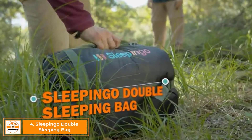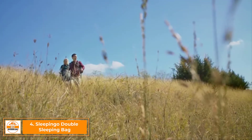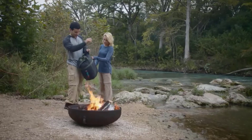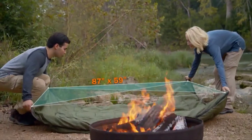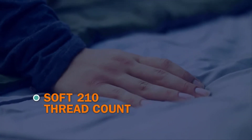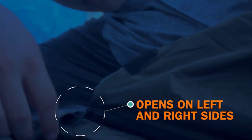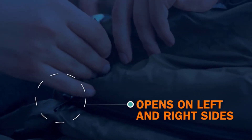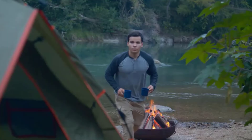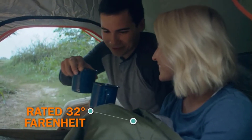Get back to nature with the Sleep & Go double sleeping bag. When adventure calls, you'll be ready to take on any landscape, any climate. The durable outer liner is waterproof to keep you safe and snug. It's made from camping-grade polyester to last a lifetime, while the inner lining is silky soft for a good night's sleep. The Sleep & Go double sleeping bag will keep you warm and comfy on any adventure. Get it on Amazon.